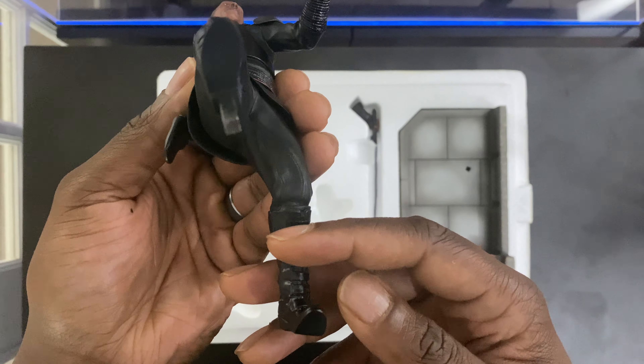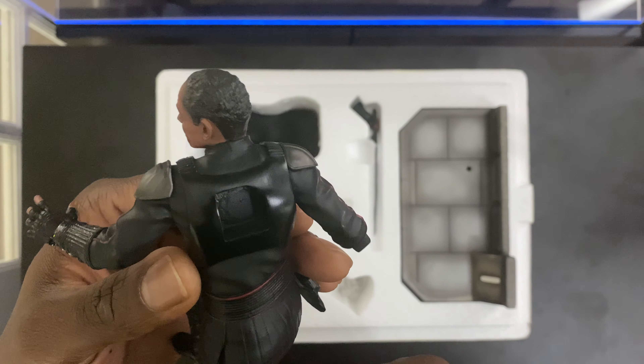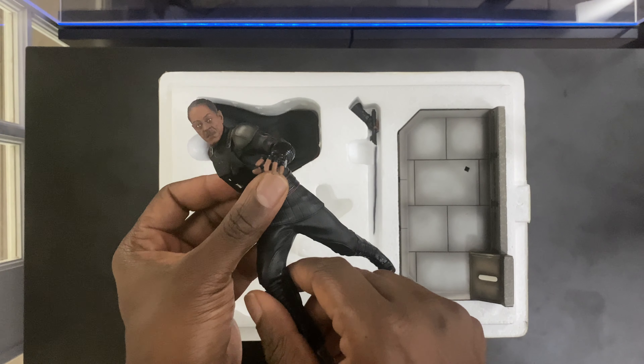I really love this pose that he's in, stepping forward like he's just ready in attack mode. Very nice.